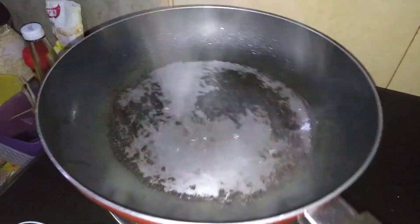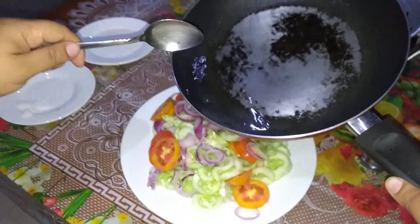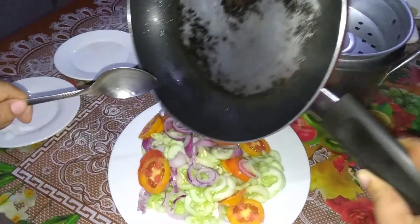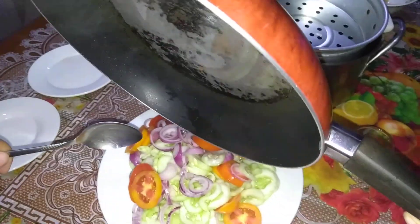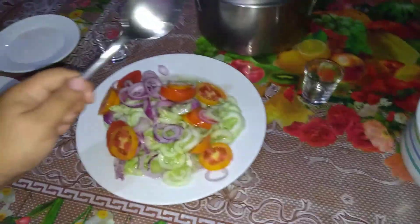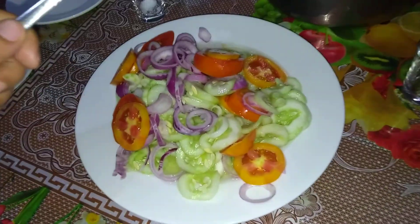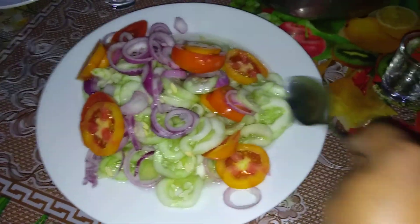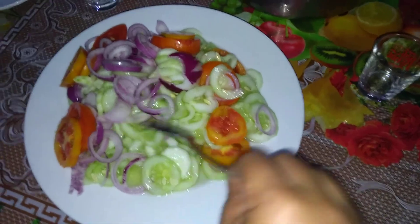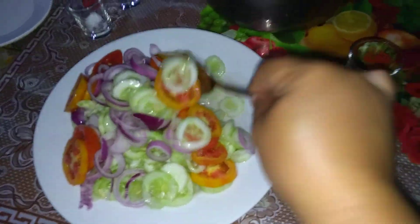Turn off your heat and pour your mixture over pepino. Let it cool and serve. Enjoy your pepino!